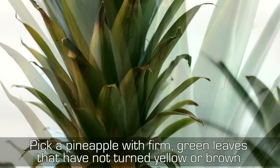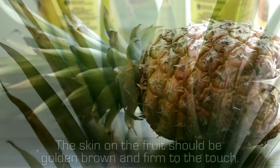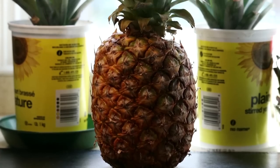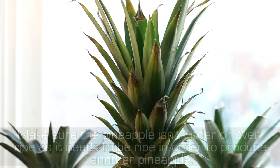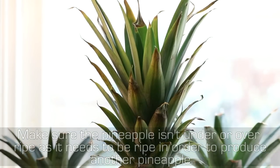Pick a pineapple with firm green leaves that have not turned yellow or brown. The skin on the fruit should be golden brown and firm to the touch. It should emit a sweet smell, indicating that you've chosen it at just the right time to start a new pineapple plant. Make sure the pineapple isn't under or over ripe, as it needs to be ripe in order to produce another pineapple.